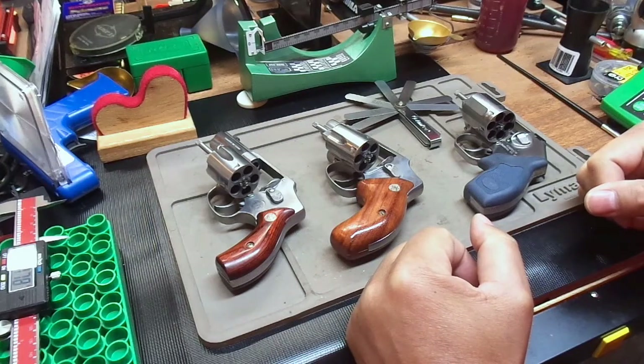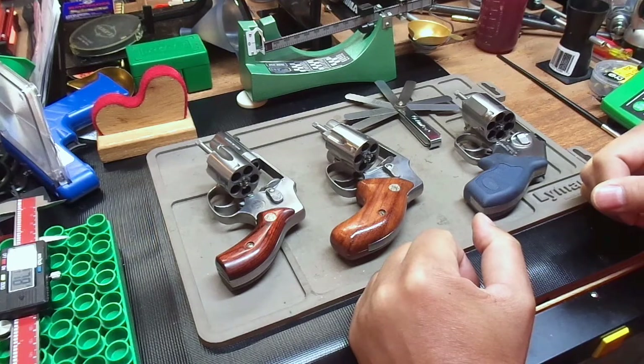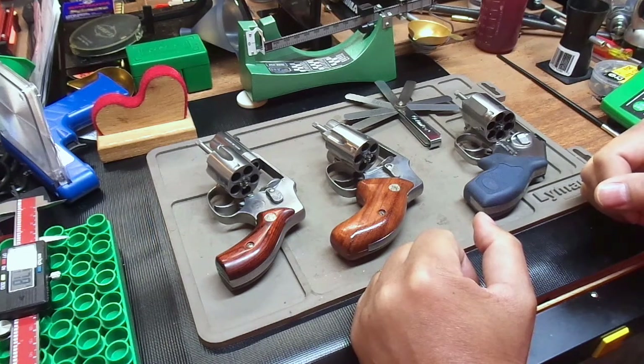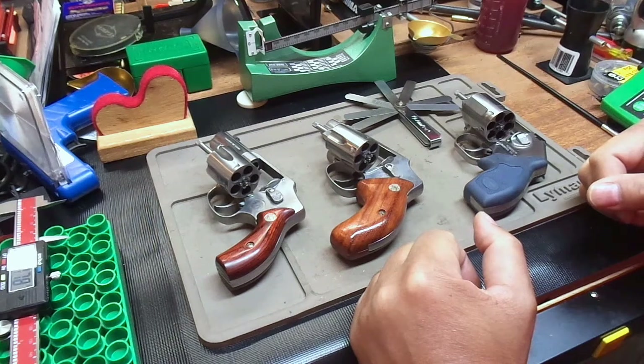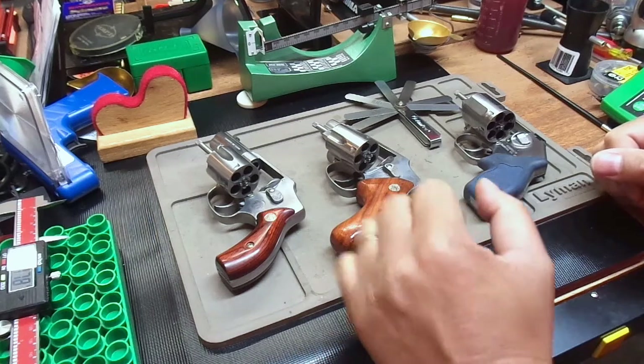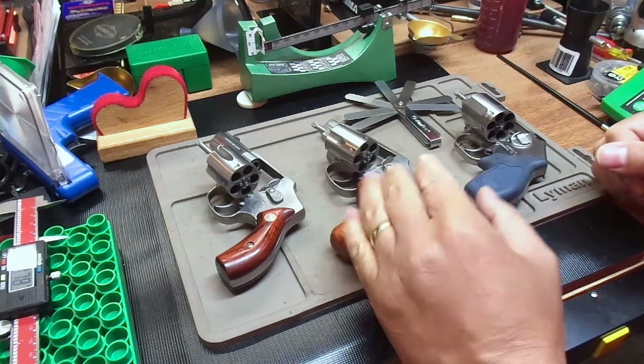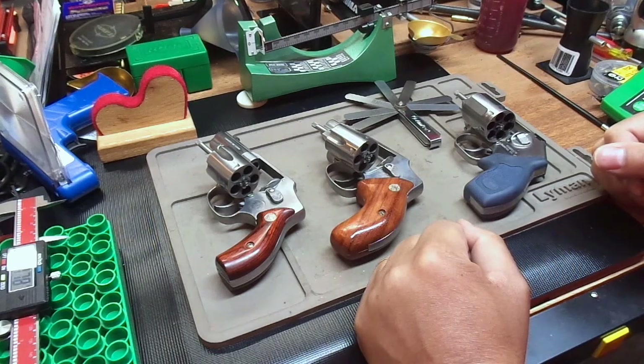Mr. Revolver Guy with DayAtTheRange.com. So as you can see, I did not intend to make this episode. I only intended to have seven episodes, seven being the final episode of the miniseries and comparing the Kimber K6S to the Smith & Wesson Model 640. For those of you that have been following the miniseries, you know that this is the Smith & Wesson Model 640-1, which is the Magnum Centennial Edition.